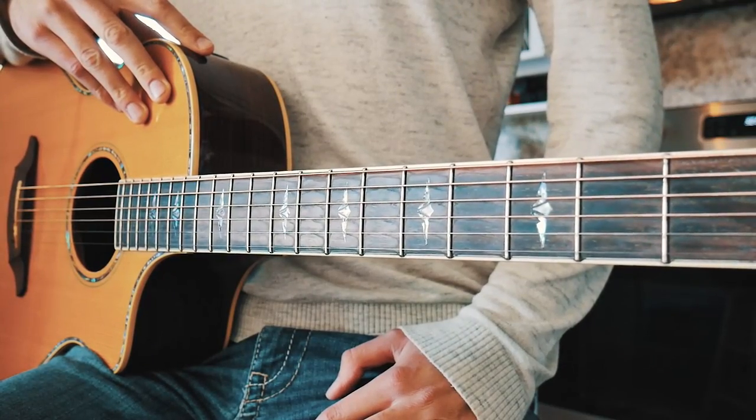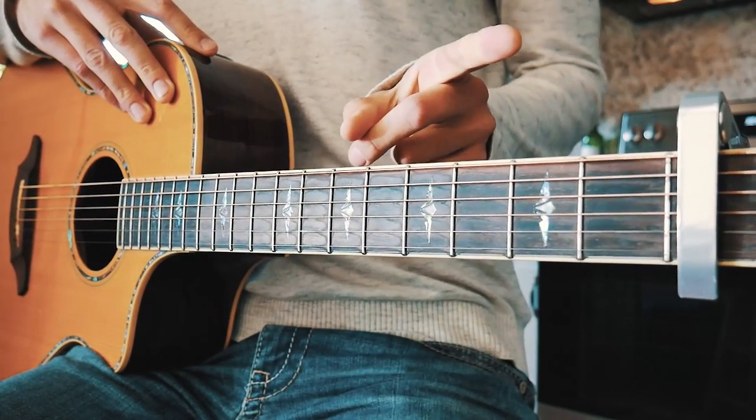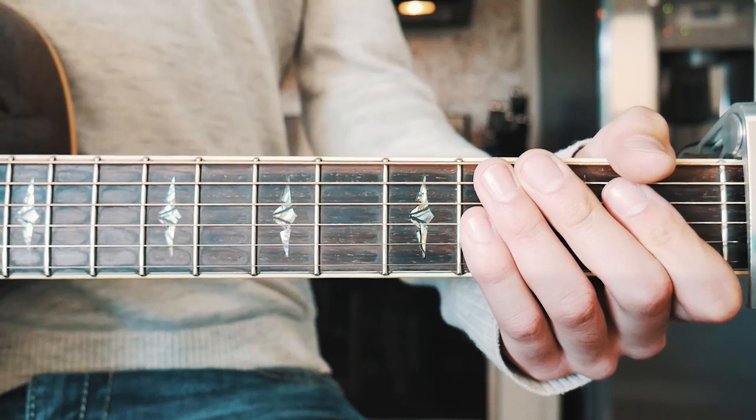The first thing you need to know to play Butterfly by BTS is that we're going to need a capo on the first fret. If you don't have a capo, I have a link to a free one right up here.